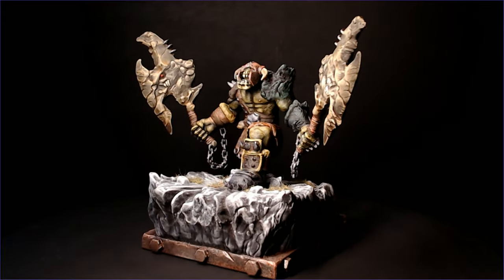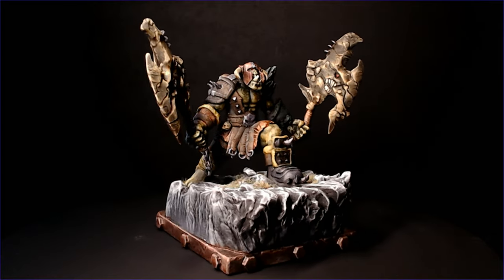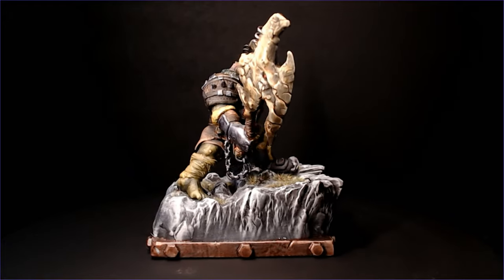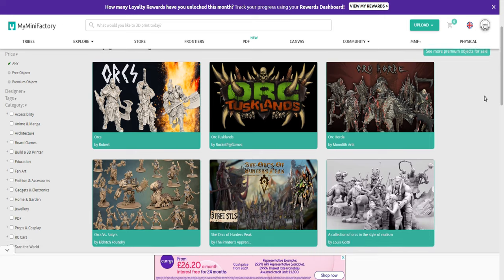Hi guys, so I'm sure by now you know how much I love orcs. Nice big chunky outlandish weapons, they never take themselves seriously and they're always such a joy to paint because you can paint them however you want, whatever colors.